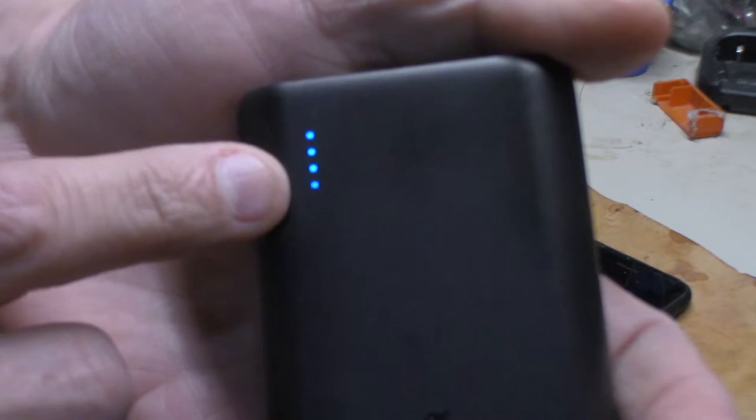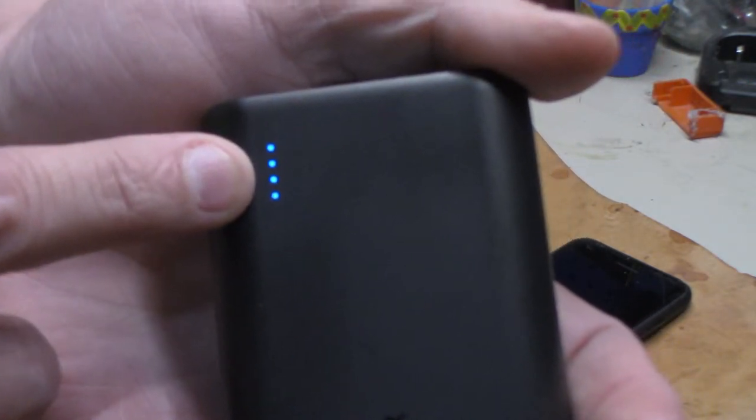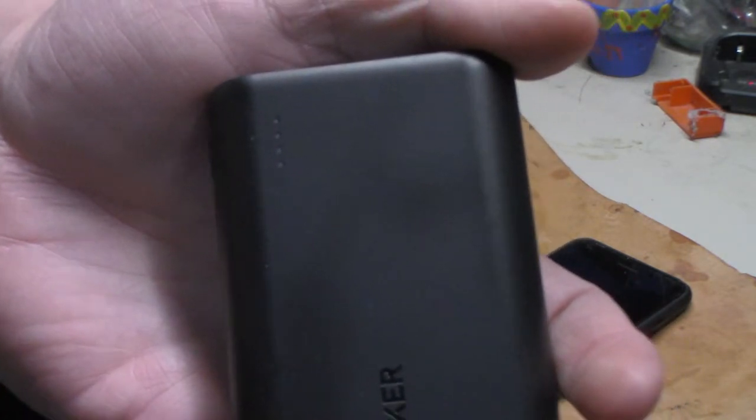The way you know how much power you've got — each one of those dots is 25 percent. When you're full, that's 100 percent. Drop one dot, that's 75. Drop another, that's 50. Drop another, that's 25 percent battery life left.